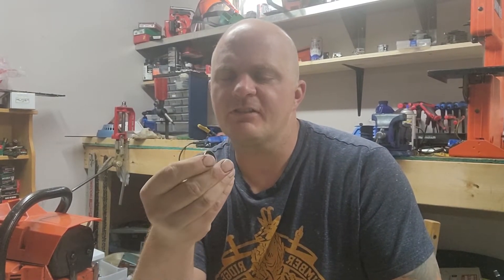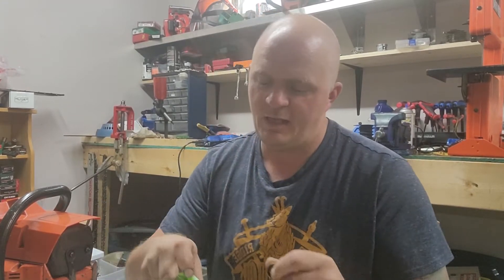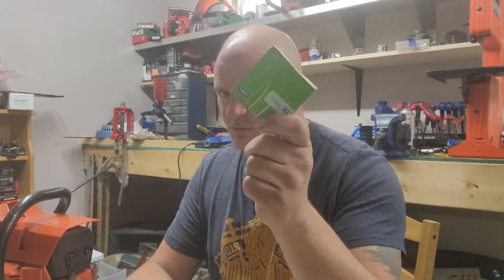So I got out the calipers and measured these and went on AliExpress again. Sure enough, they have a 3 millimeter thick, 22 millimeter outside diameter, and 16 millimeter inside diameter, which should work. And they were like almost free — cheap. So those are coming, and hopefully those will work for the Homelites, because these are expensive.